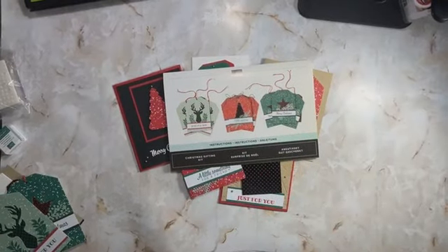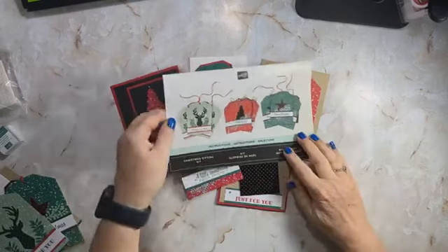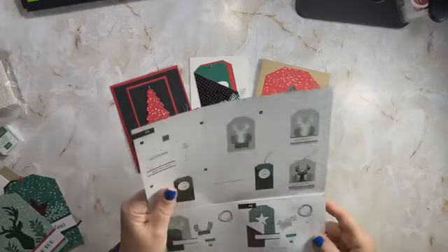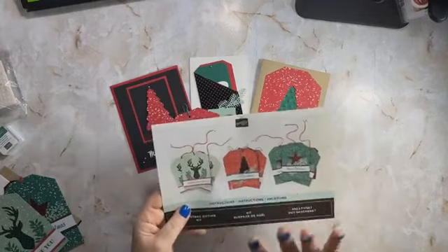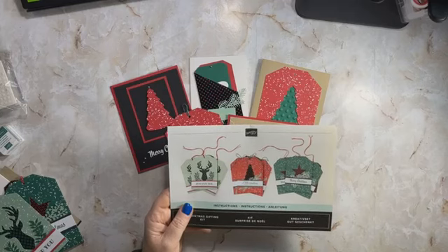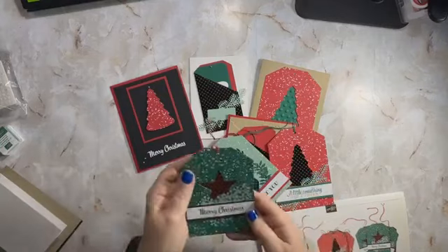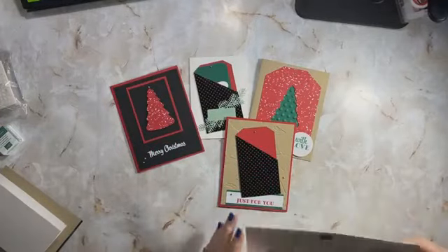So this is the kit — it is three tags, and you get nine tags total, three of each design. I have made one tag out of each. Here's the one we're going to focus on today: the tree. In part one we did the deer, and in part three we will do the star. I think they're really cool.